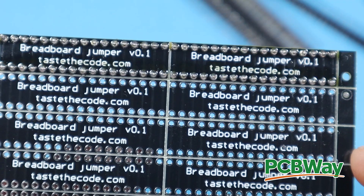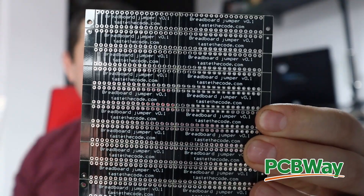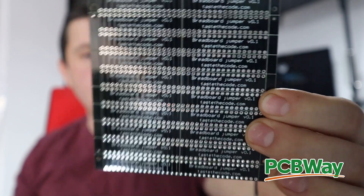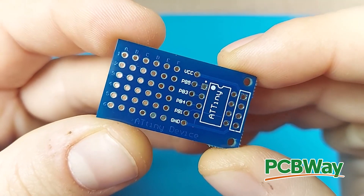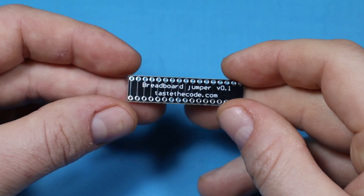This is a little PCB that I made, thanks to PCBWay, which is also the sponsor of this video. If you want to make yourself some quality boards, be sure to check them out. I use PCBWay's services to make all of my prototypes and all of my products that I also sell on my Tindie shop — expect to see this one soon. You'll find the link in the video description.